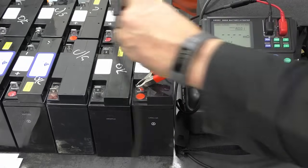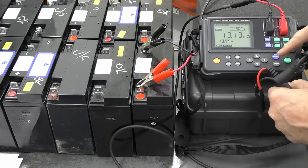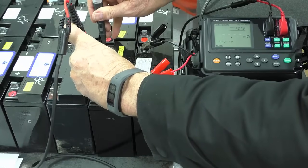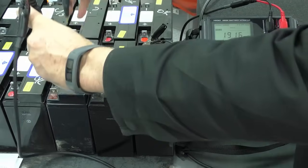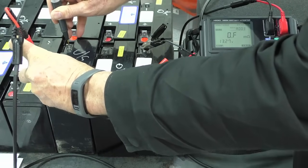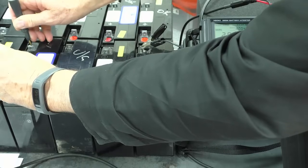We simply put the probes on. Next one — that says pass. It will pop to hold, so I push the memo key and that's stored. Next one — pass. Now this one — I didn't put that on properly. There we go: faulty. Memo key. Next one — another faulty. Memo key.